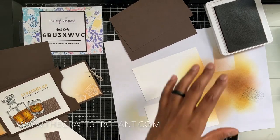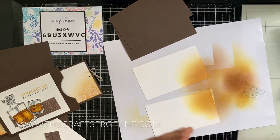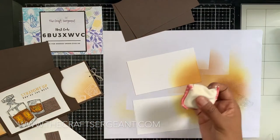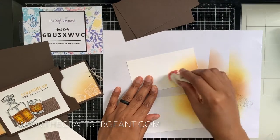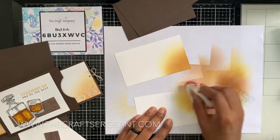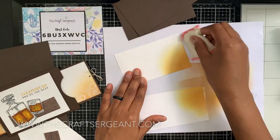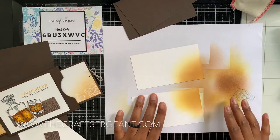Now we're going to do our embossing with white powder. Before I begin, I'm going to take my embossing buddy and run it over that ink I just laid down, because the ink is sometimes still wet and I don't want powder sticking in places where it doesn't belong. So I'm just treating it before I start stamping.